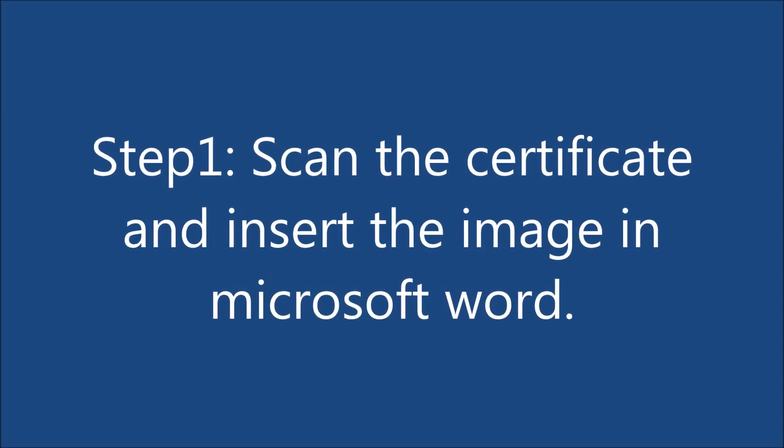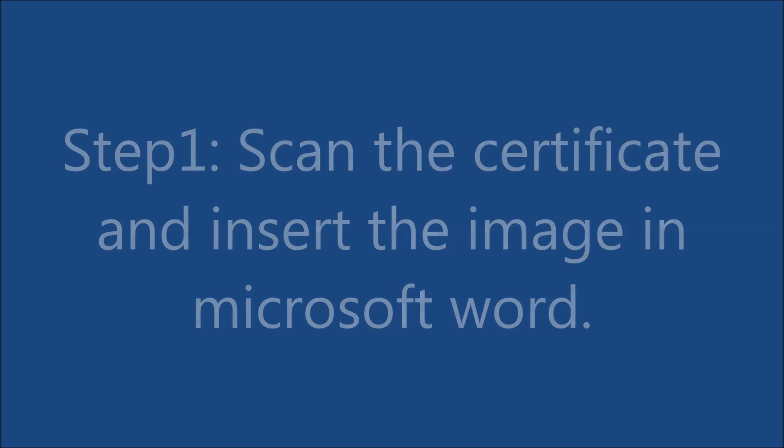Step 1: Scan the certificate and insert the image in Microsoft Word.